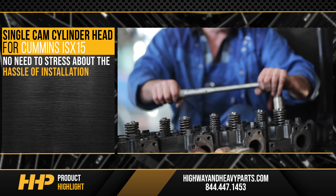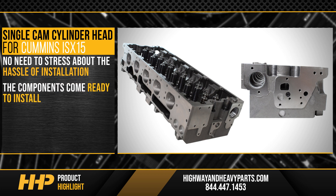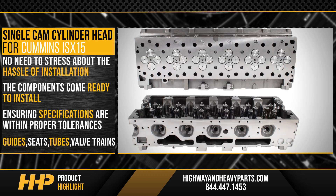There's no need to stress about the hassle of installation, because when you buy your cylinder head from us, the components come ready to install to save you time while also ensuring that specifications are within proper tolerances. Plus, we include guides, seats, tubes, and valve trains.